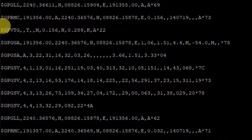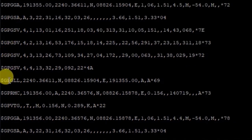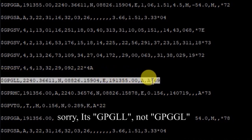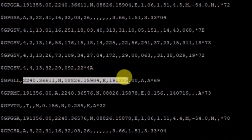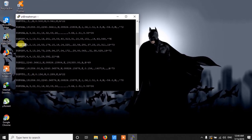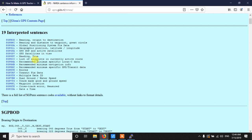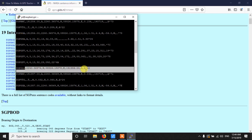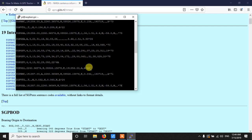Looking at the data, there are several tags, each starting with GP. If we look at the GPGLL tag, it contains latitude and longitude. This is the raw data — we need to parse it to get formatted output. You can visit the NMEA reference site to understand the meaning of each tag. GPGLL stands for Geographic Position Latitude/Longitude, and that is the tag we are going to use. In Python, we will get the serial data, find the GPGLL line, and parse it.